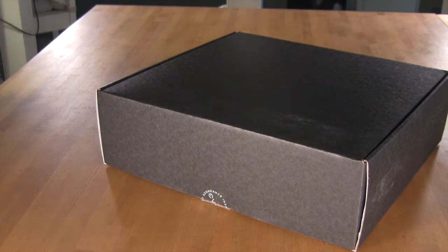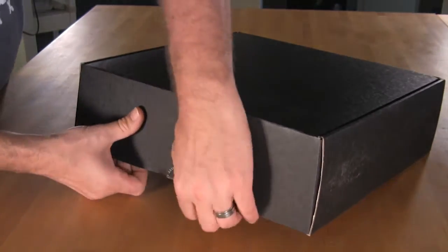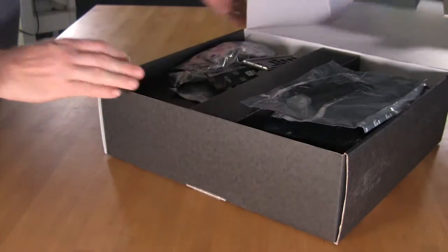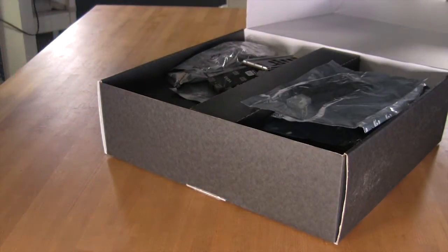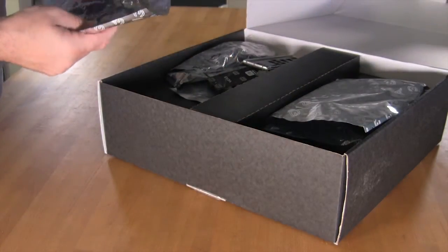If you click on the link below, you'll be able to go to our website and take a look at the actual write-up on our page and see some of what the box will look like. Inside the box, this is a review unit, so some of this stuff has been used before — it's not really a big deal. It's going to give you an indication of what you are going to get.